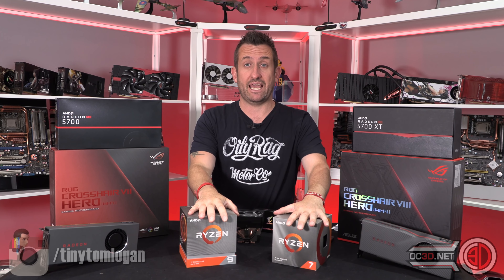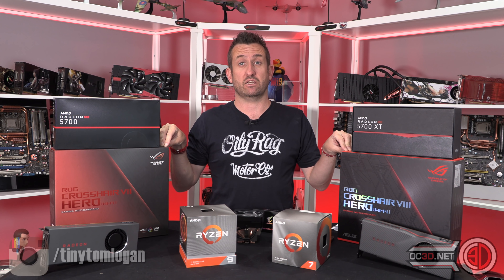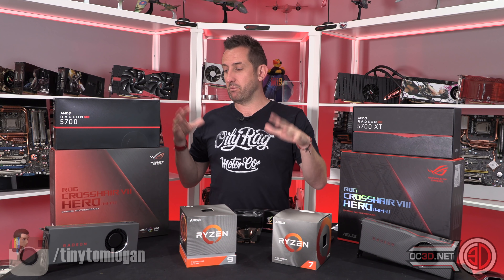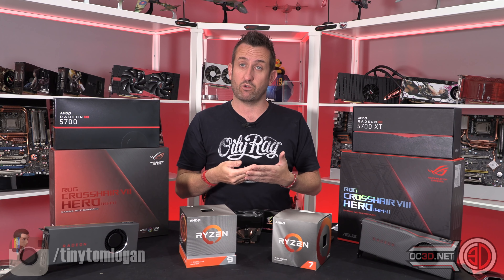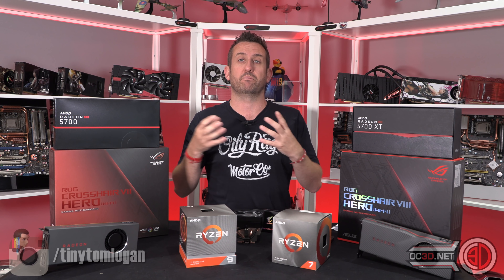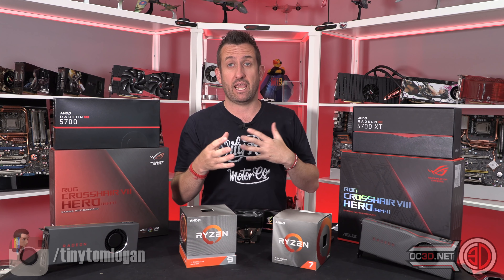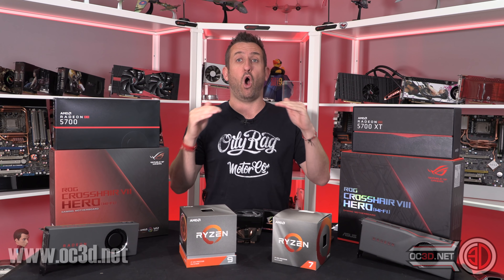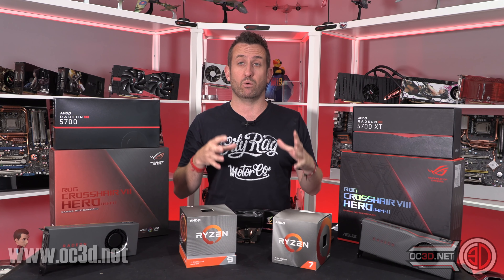There's a lot of chatter about PCIe 4 motherboard prices. It's actually more difficult for motherboard manufacturers to produce them — you need signal amplifiers, PCIe 4 switches, and a lot more components on the board.